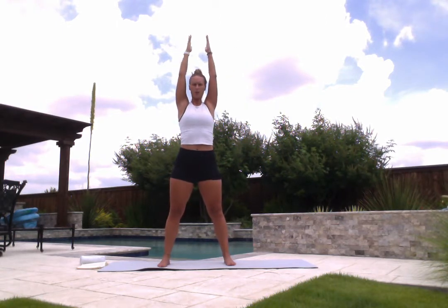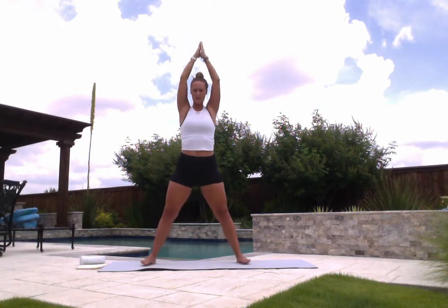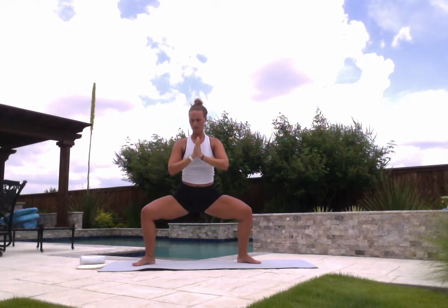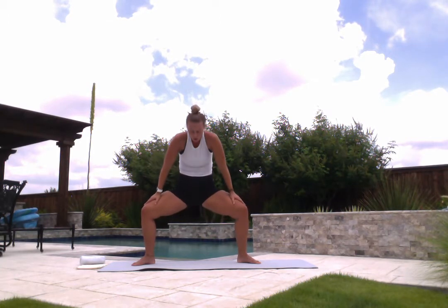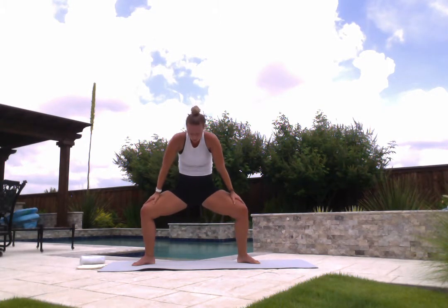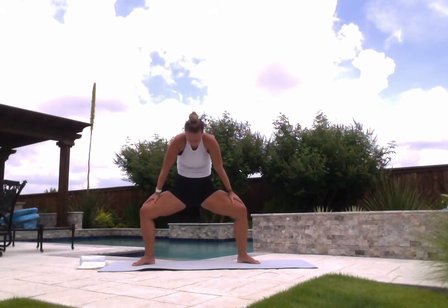Rise back up. Toe heel your feet out just a few inches and begin to sink down into horse pose. Sink in through your hips, knees back on top of your ankles, just here for a little bit. Release your hands on top of your thighs. Take an inhale, exhale and contract, arch your spine. Inhale, drop your belly, pull shoulder blades together. Exhale, contract. Two more — inhale, exhale. Last one — inhale, exhale, contract.